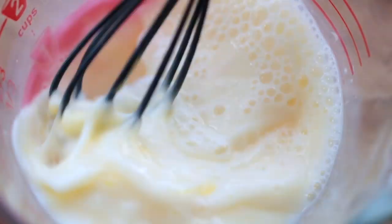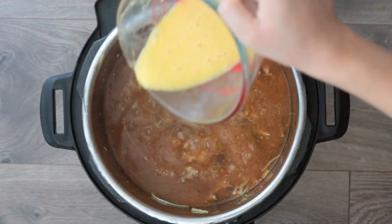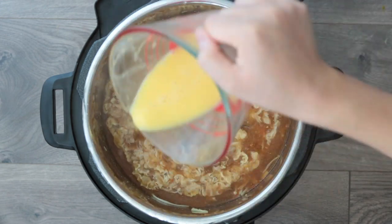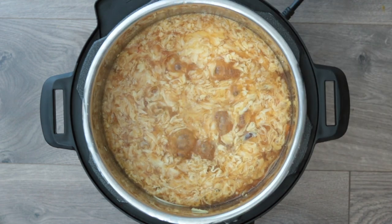Using the same cup you had the cornstarch slurry in, crack two eggs and beat them well. Without stirring the soup, drizzle in the eggs ever so gently in long, nice threads — don't stir or it'll get cloudy. We want those long beautiful ribbons of egg floating throughout the soup, so pour them in a circular motion with the heat turned off.